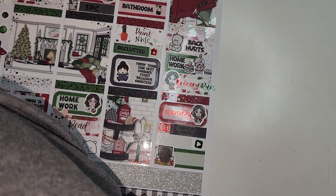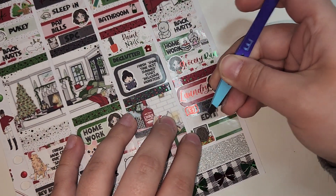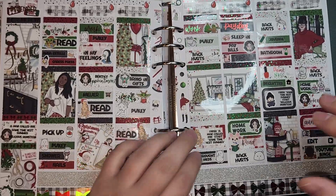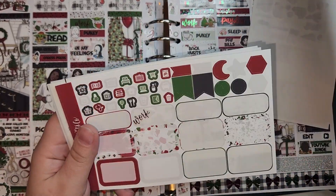And there is the finished spread! Let me do a little biblical show of everything I have left in the foil bundle and the kit. That is the finished spread — thank you all so much for watching, bye!